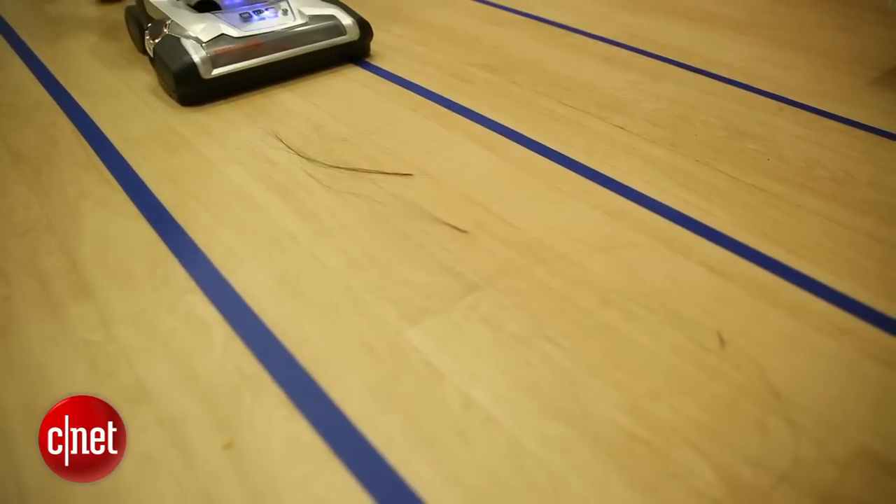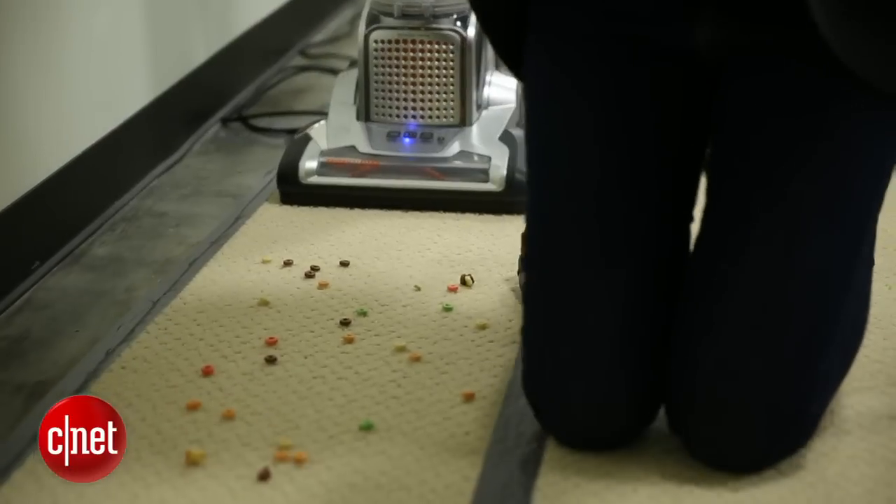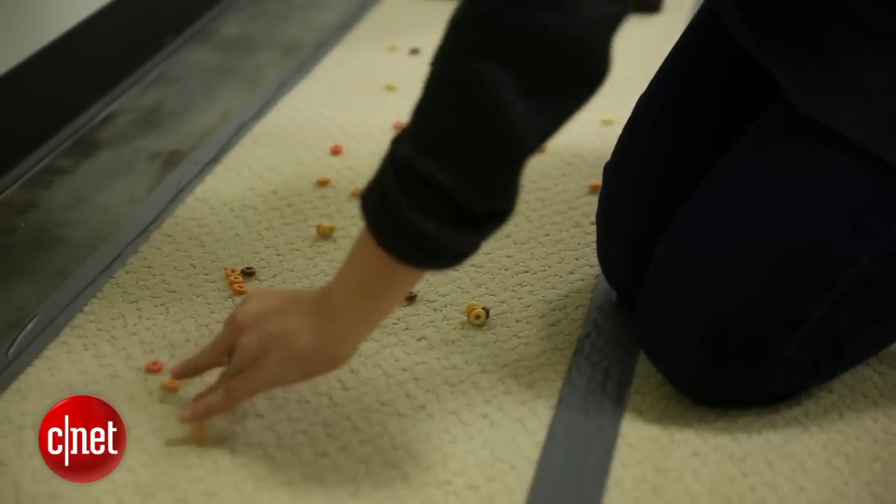And we tested all of those different things on a short carpet, a thicker carpet, and hardwood.